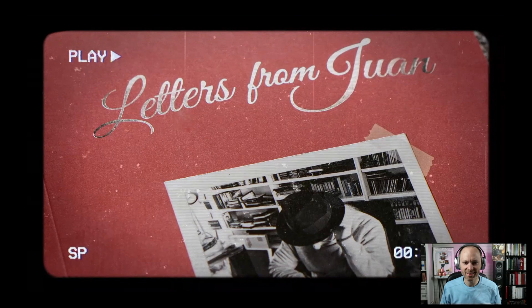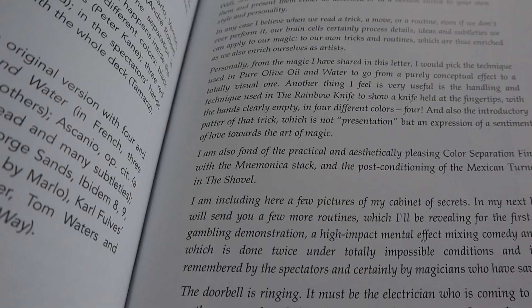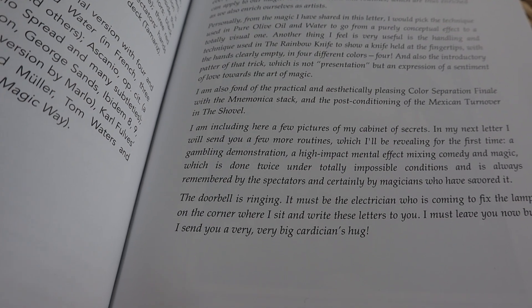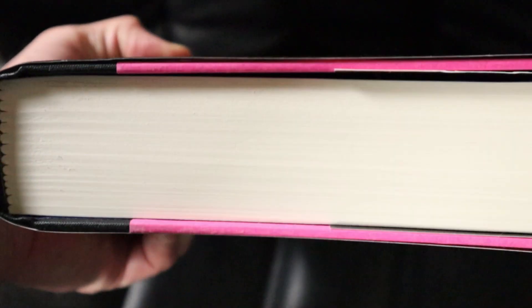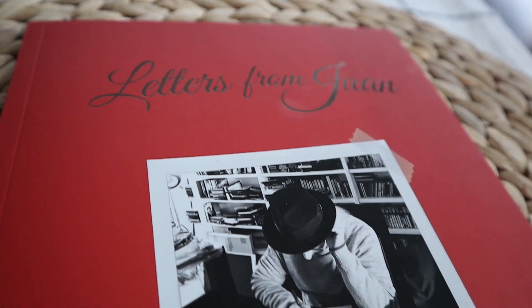This new book is the first in a series of limited one-time printing books by Penguin Magic. According to the trailer, there are six planned volumes in this series. There are four tricks in Volume 1 and an unknown number in future volumes, although there are some hints towards the end of this first entry. These smaller books are supposed to differ from previous offerings from Juan because of their intimate letter-writing nature, and because he has never released these tricks — he's kept them as personal secrets.